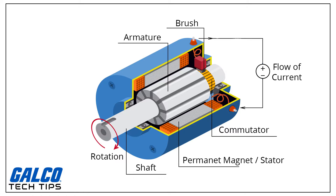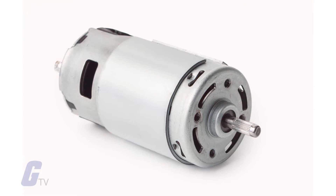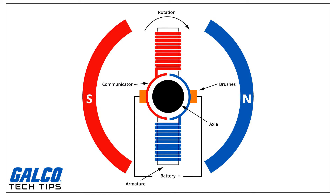These rotating magnetic fields interact with the magnetic fields of the magnets — permanent or electromagnets — in the stationary part of the motor, the stator, to create a torque on the armature which causes it to rotate. The brushed DC electric motor generates torque directly from DC power supplied to the motor by using internal commutation, stationary magnets, and rotating electromagnets.